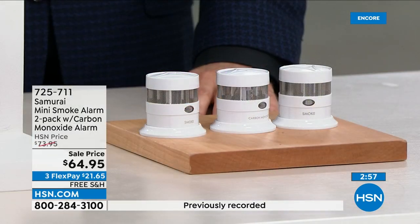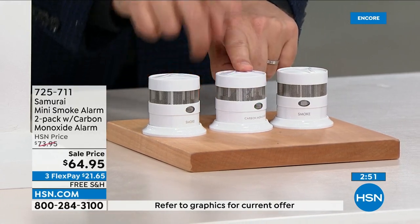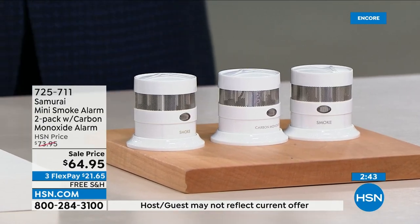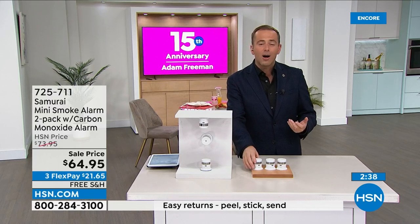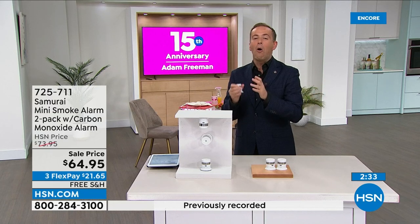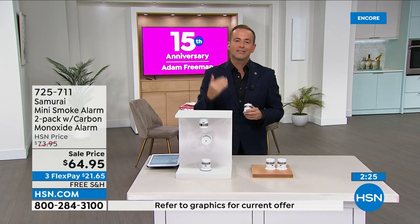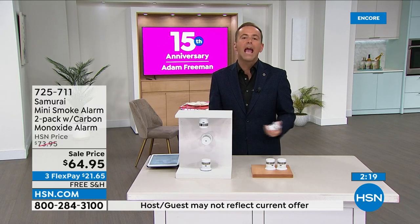Normally one smoke detector is $30 with shipping. We're doing two of them and the carbon monoxide detector, which is normally $40 with the shipping — so a massive saving. Free shipping, three flexible payments, and it's just a non-negotiable. It's what we have in our home. It's slimmer, sleeker, more accurate, less false alarms. And not having to think about the battery for up to 10 years means no more middle-of-the-night chirping, having to get on a ladder, pull it down, take the battery out. We've got to protect ourselves and our loved ones.